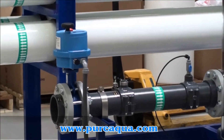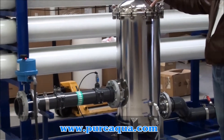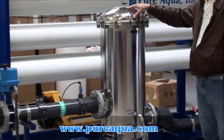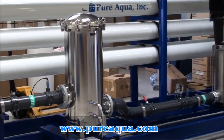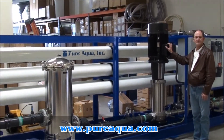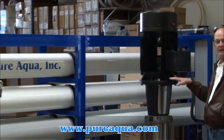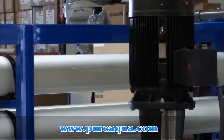The feed will then proceed to the 5-micron cartridge filter. There are a series of 5-micron cartridges in this stainless steel housing, after which we reach our booster pump — a 50-horsepower Grundfos pump. We'll be treating well water of about 5,000 ppm TDS.